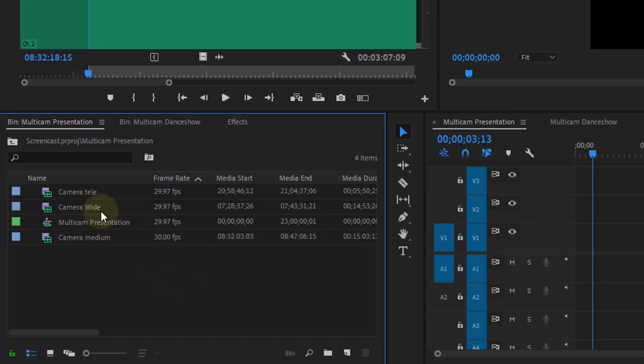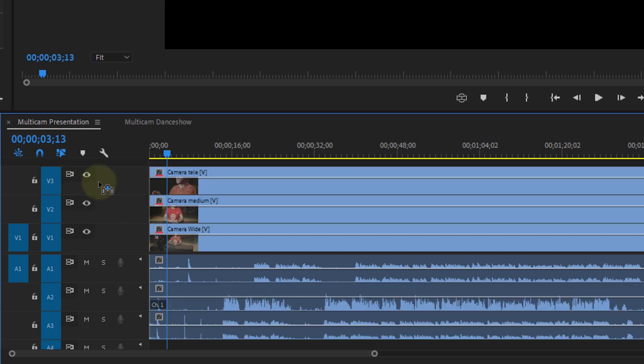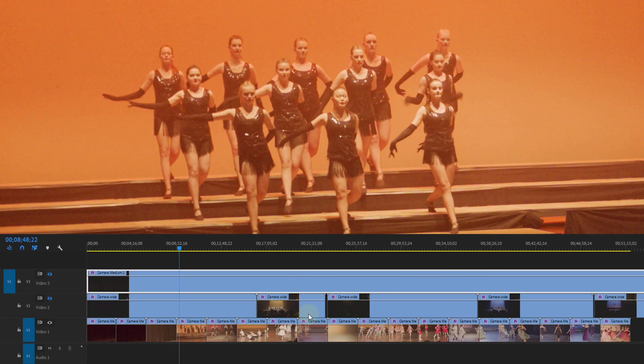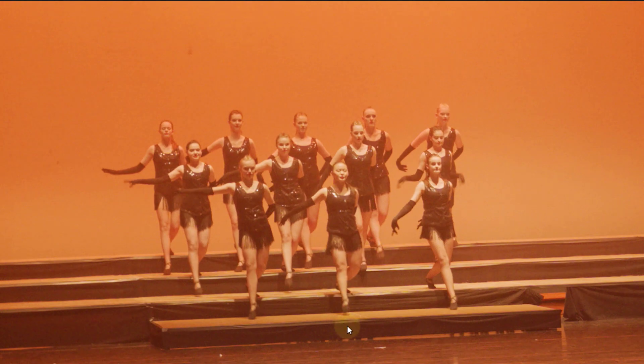But what if you're shooting a dance show? You can't really just clap right before the show starts — the audience might think they need to clap as well, and you're gonna have a hard time figuring out which clap was yours. For that I've got a different trick. If there was no clap, like at a dance show, I would search for a prominent visual point, such as a foot of a dancer just hitting the ground or a light that turns on.